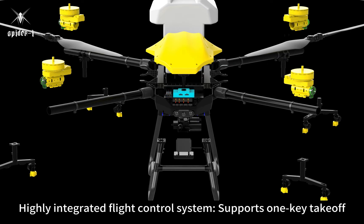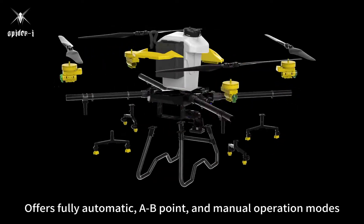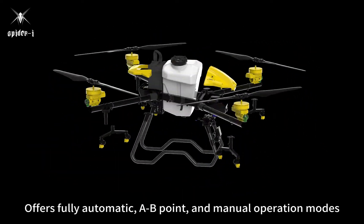Highly integrated flight control system supports one-key takeoff, low-power return, and an auto-record feature for uninterrupted spraying. Offers fully automatic, A-B point, and manual operation modes.